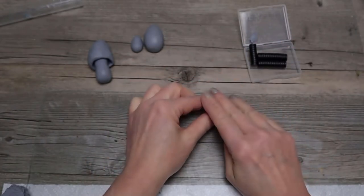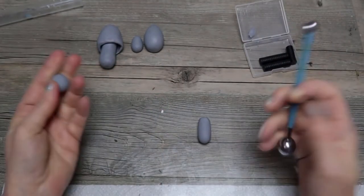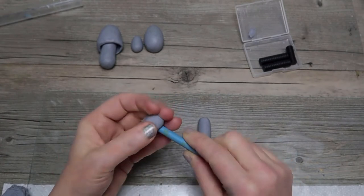Next I'm making a mushroom and I'm just rolling that stem. And then for the cap you're just going to use a ball of clay and I use this tool to create an opening at the bottom and then I can shape it with my hands.